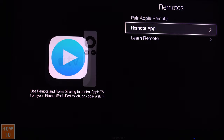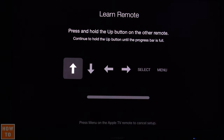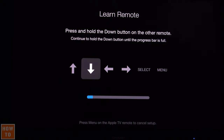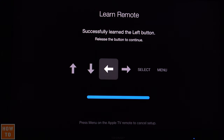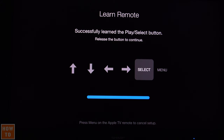Then select 'Learn Remote' and hit Start. Now take the remote that you want to teach to the Apple TV and just press and hold each button as they ask — the up arrow, the down one, the left one. There are just six buttons on the Apple TV remote, so it doesn't take much time.